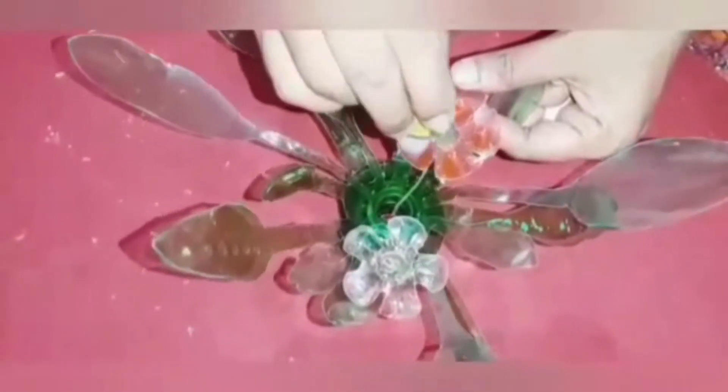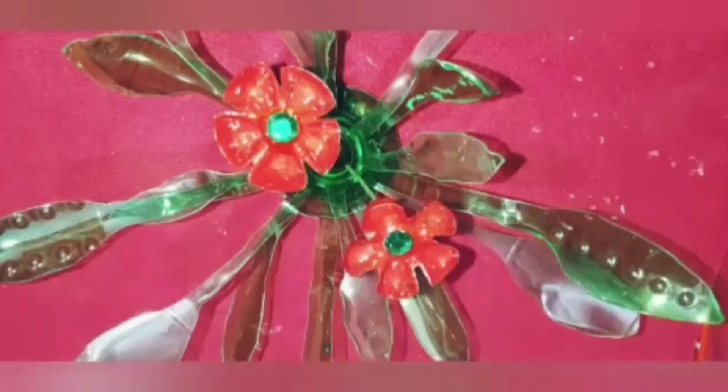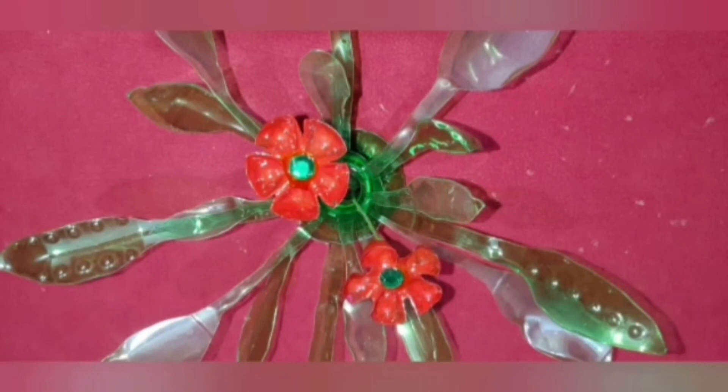If you are using attractive colors, you can use a lot of different colors. At the center, put this color to go. If you are interested, follow and subscribe to this channel. Thank you!